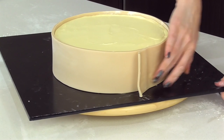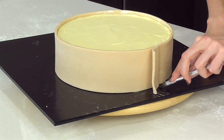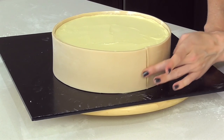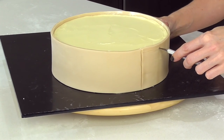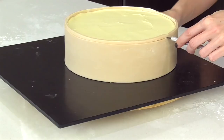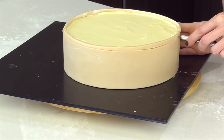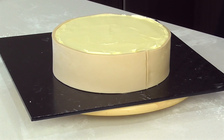Mark where the two ends join and then just cut with an exacto knife, give that a little rub to join, and then coming down just cut it across right where the top of the cake is. Lift that off and once that's all done we're ready to start working on his face - I'm so excited for this cake!